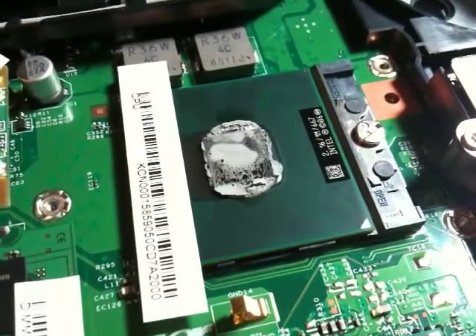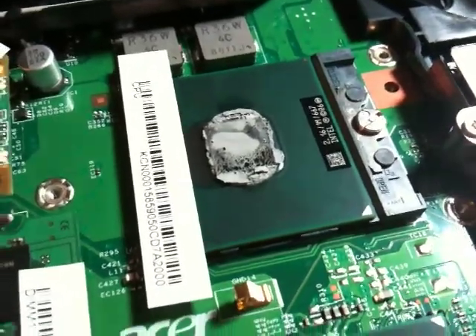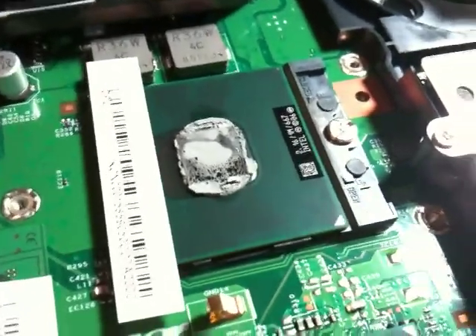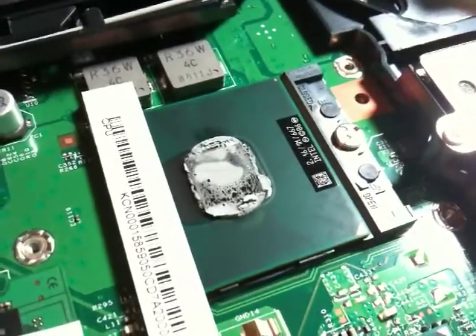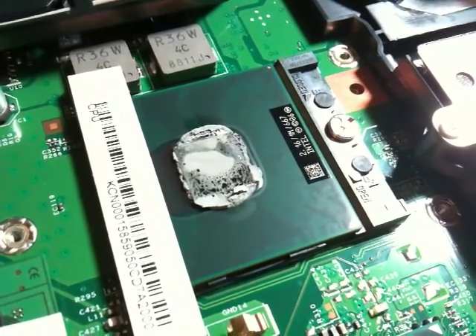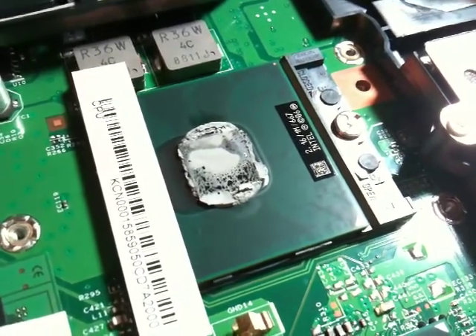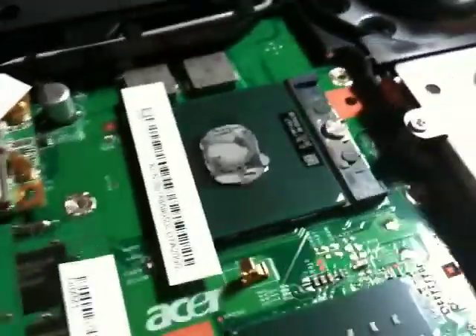Hey YouTube, I'm making this video to show another bit of proof. I have two versions of this video but I believe this one's better. As you can see, this laptop is only four months old and already the thermal paste has dried out — it's really caked on.